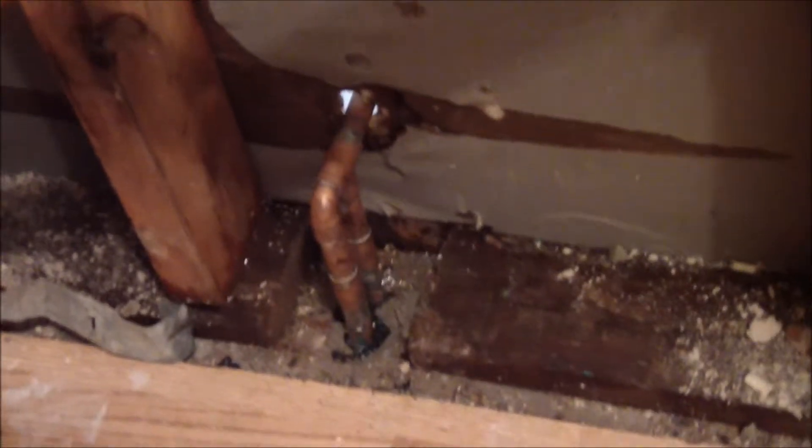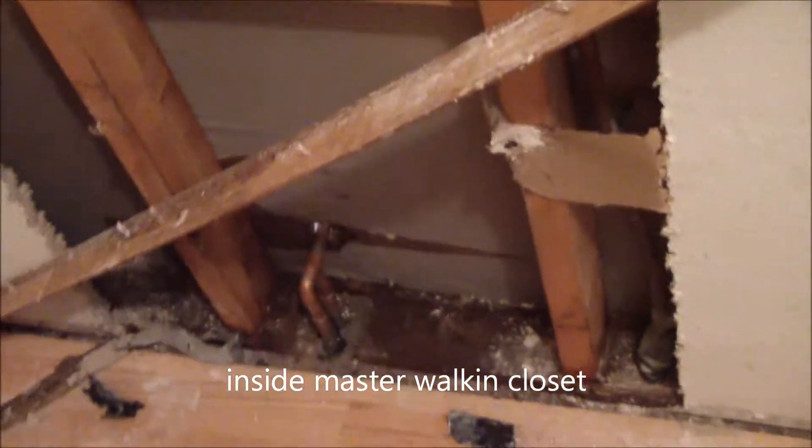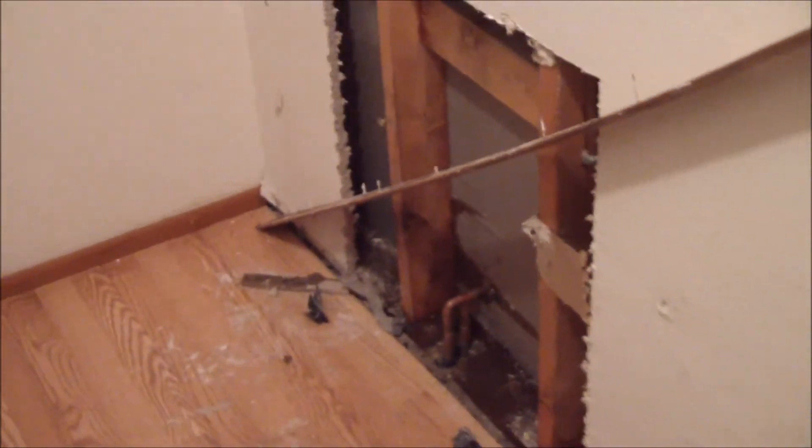This is the area where the repair was made. There's the moisture reading here. I guess the plumber pulled that out there. This is the bedroom. Got a lot of contents in this home.